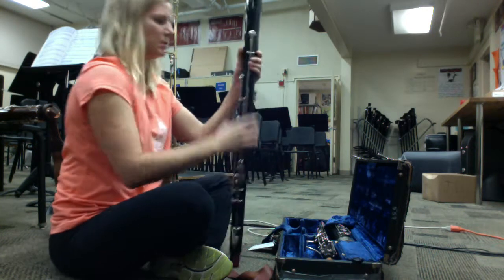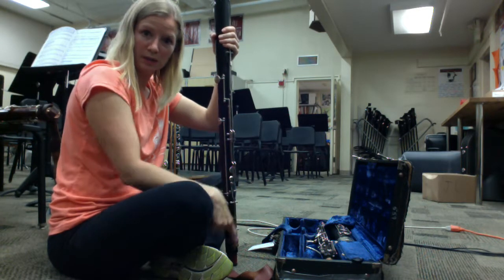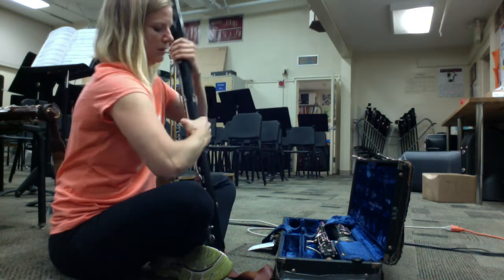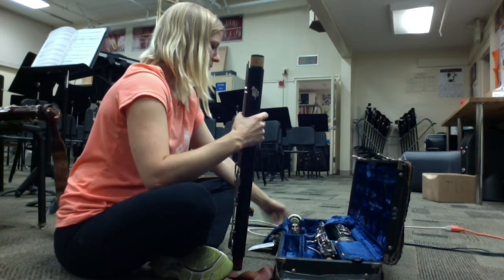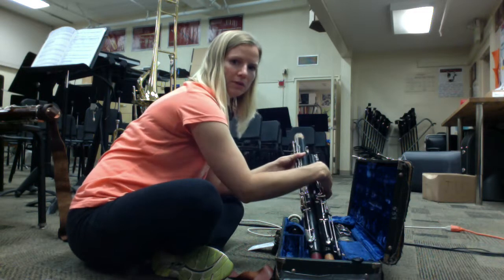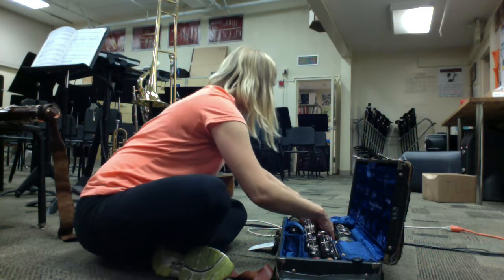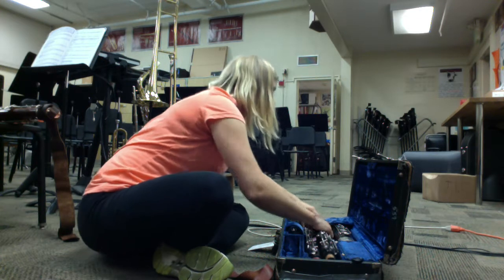This bell and long joint assembly does not need to be swabbed because water doesn't usually travel down the wing joint into the boot and up — so this is generally dry. The bell goes closest to the latch, and the wing joint and the long joint fit together in the case next to each other. I put the lock on to keep them together.